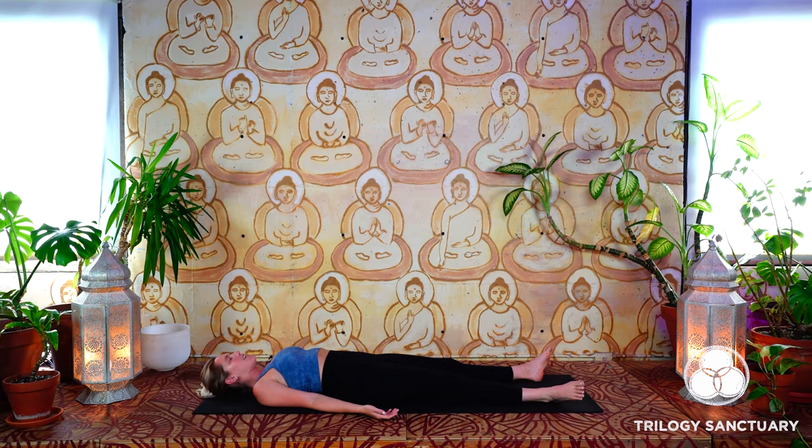The breath likely does not feel fully awakened yet — likely haven't moved too much yet today, and that's okay. Starting the practice in Shavasana, our corpse pose, just as you've started your morning.